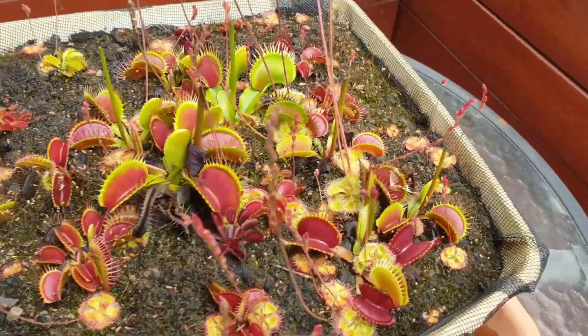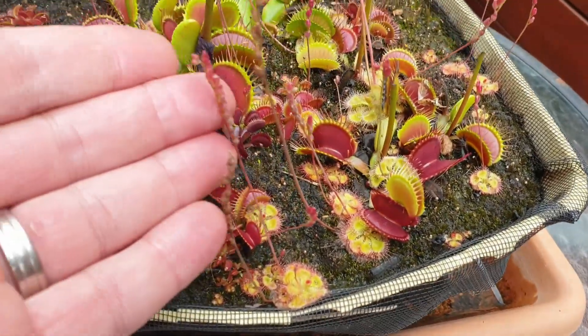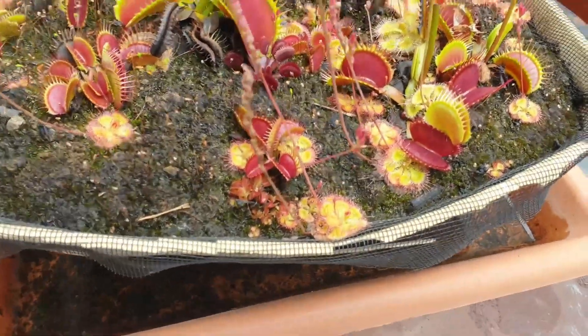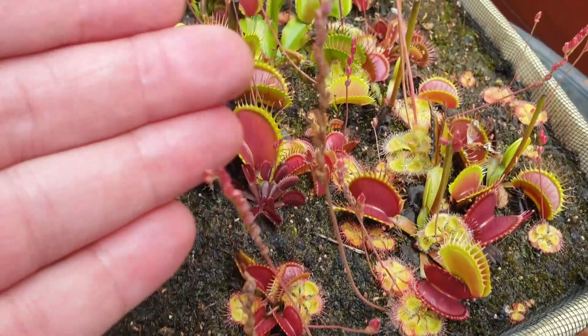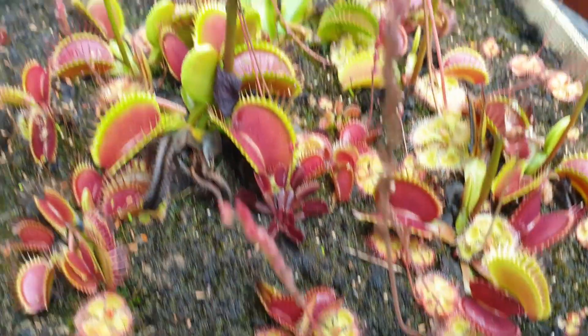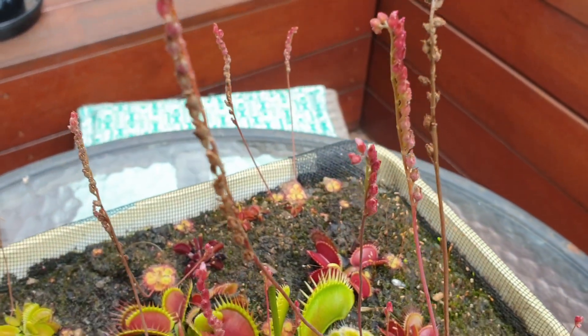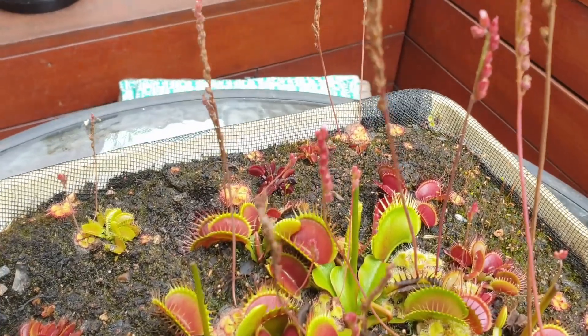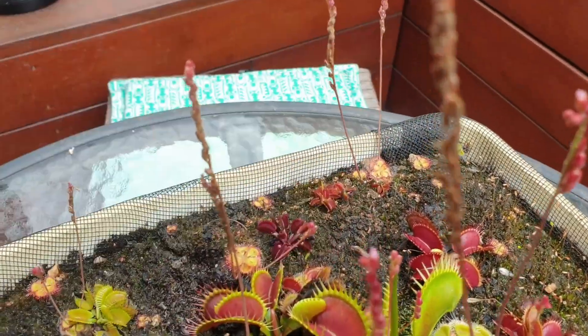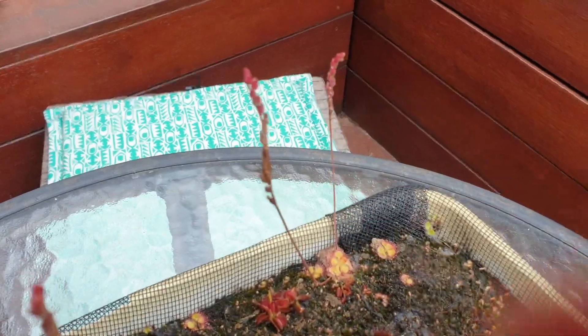By having that fly screen on the inside, it's kept the peat moss inside. You can see just how the plants are looking — absolutely beautiful. Look at all these flower stalks coming up from these Drosera Burmini. So many flowers on such a small plant. Look how much energy it produces creating all these flowers, which will eventually turn into seeds — they just want to spread their seeds, and wherever those seeds land, new plants are going to come up.